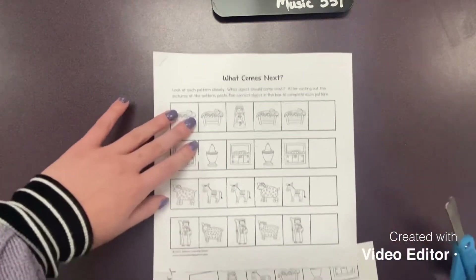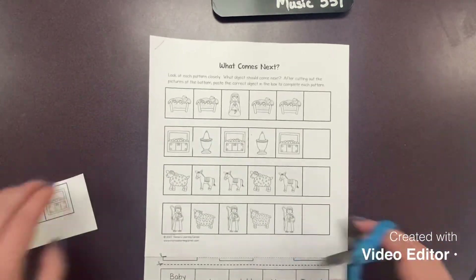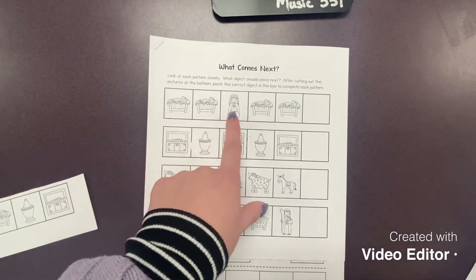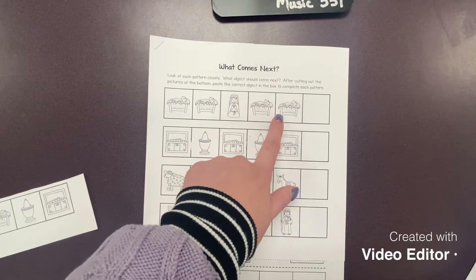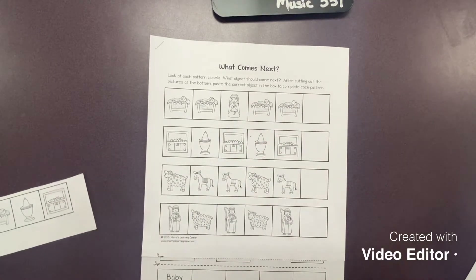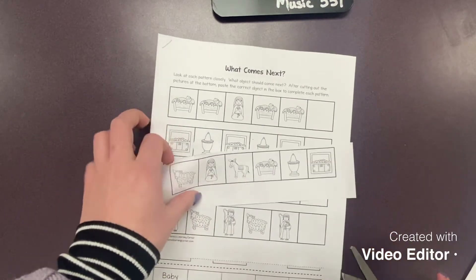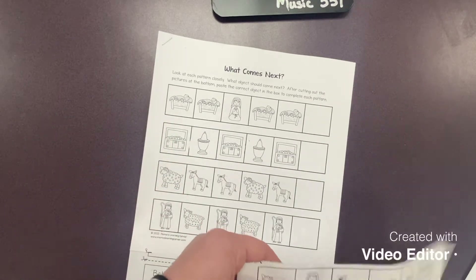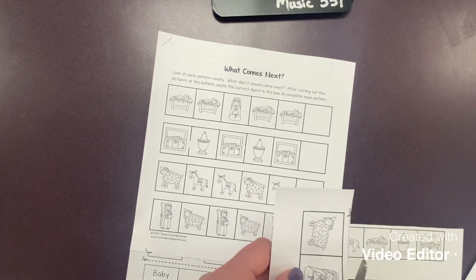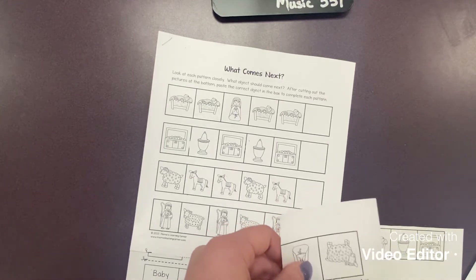Now I'm going to look at the pattern. For the first one it has Jesus, Jesus, Mary, Jesus, Jesus. Hmm, what should go next? Mary. So I'm going to cut out the square that has Mary and glue her at the end of our pattern because that is what comes next.